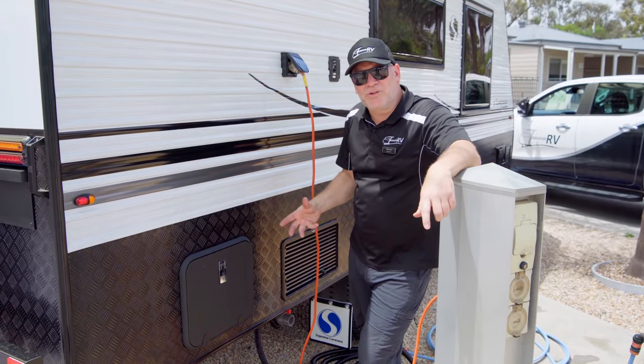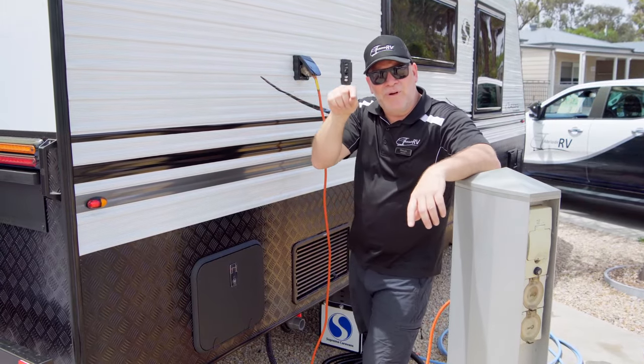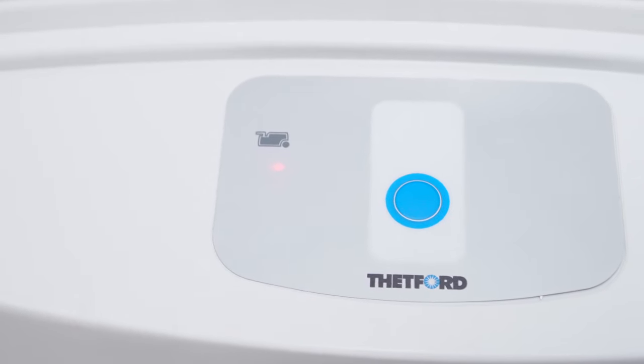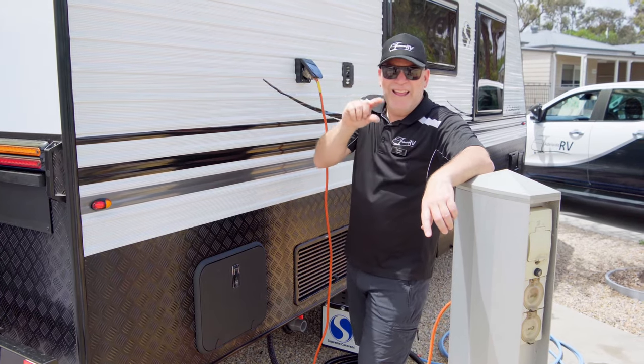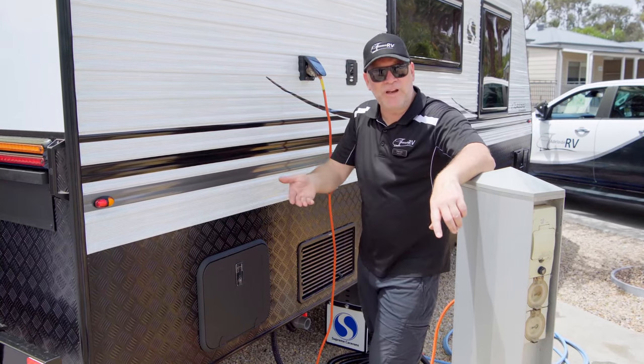So when it is time to empty your toilet cassette, inside on your toilet it will have a little red indicator that comes up next to the cassette symbol. That tells you it's full, or it's maybe one and a half more times use full, so you do get one relief flush.